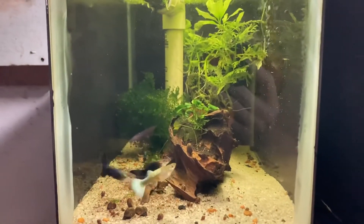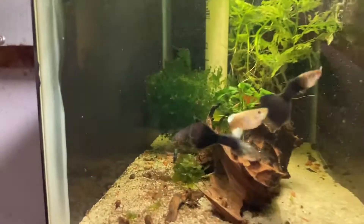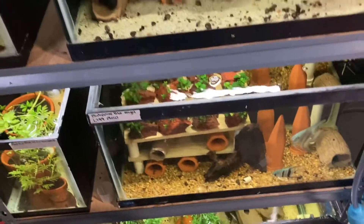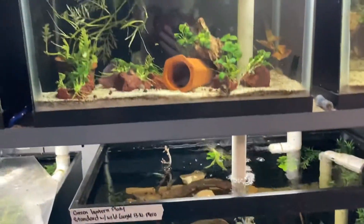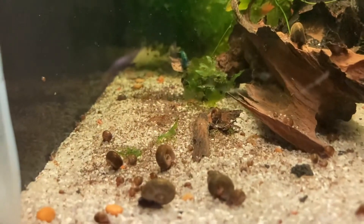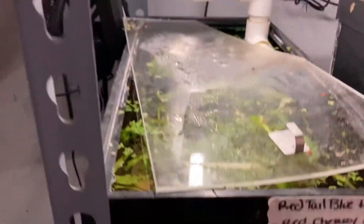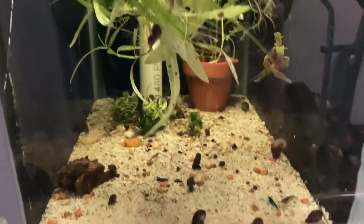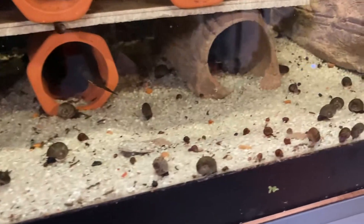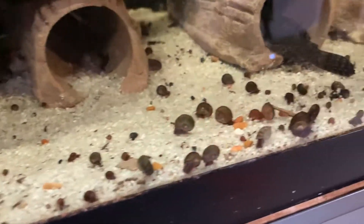It's been 48 hours since the planaria treatment with the Panacur C. I've dug around in the soil, moved a lot of material around in all the tanks, just to stir up all kinds of sediment - and I have not found anybody alive at this point. And surprisingly, all the snails had no effect on them. I haven't seen anybody die off, no dead shells, no moldy bodies. You can see this tank is packed with snails and all seem to be doing great.